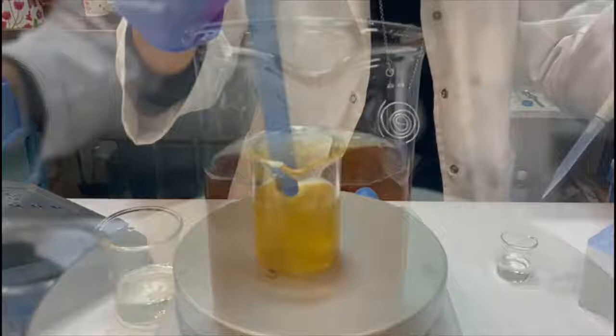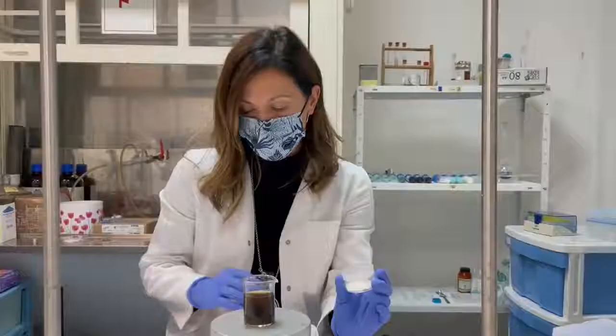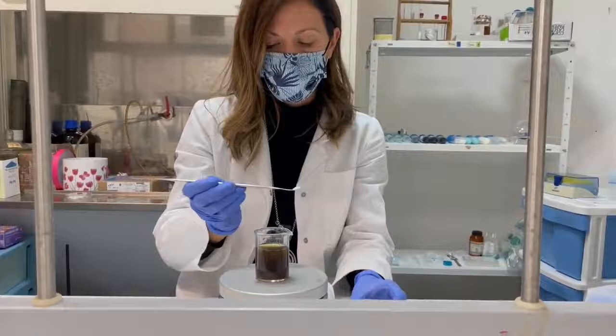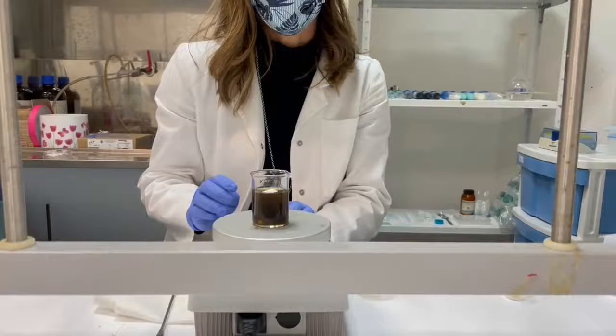We can see how the solution color turns from yellow to brown, which confirms the presence of silver nanoparticles. Now we will add alginate into the colloid solution. After the alginate dissolution we will use this mixture for preparation of the hydrogels.